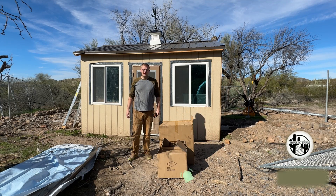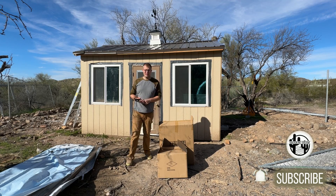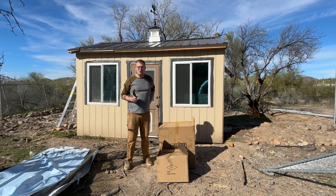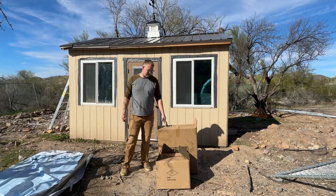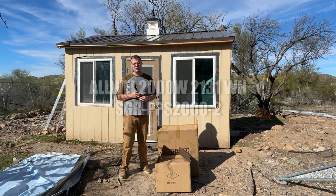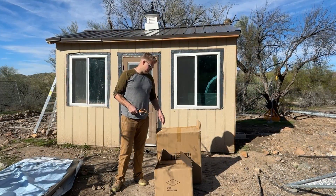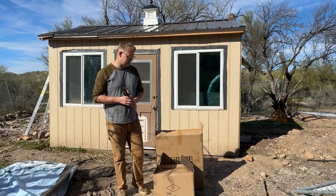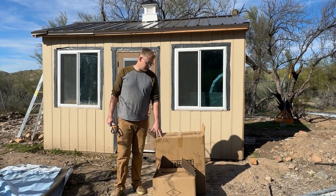Hey guys, it's Ben from Saguaro Farm. I'm finishing up our chicken shed here — we're going to hatch and brood chickens in here. We don't have any source of power going on here till today. Hopefully this will get us covered. This is our 2,000-watt Allway solar system, and it comes with a solar battery inverter and a couple of solar panels. It should take care of our chicken shed's lights and brooding needs.